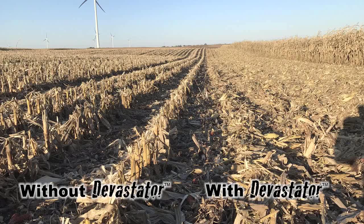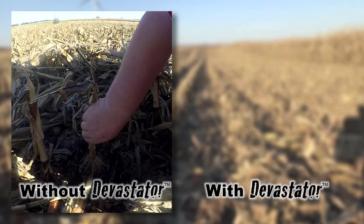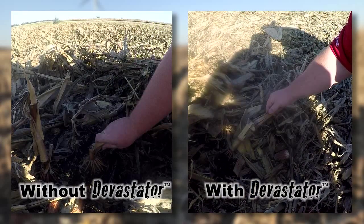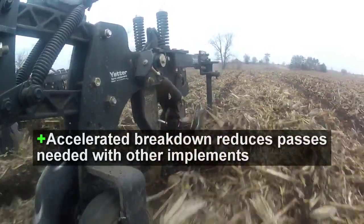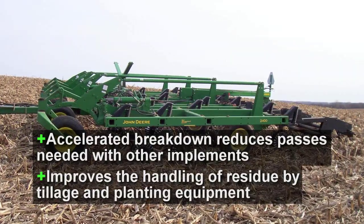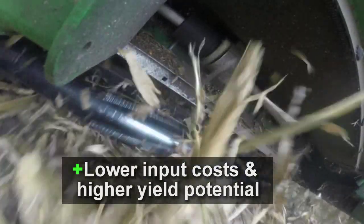Comparing combine passes side by side, one can see the results. While the stalks on the left are intact and difficult to break open, the devastated stalks are clearly cracked, showing early signs of microbial activity and decay. The accelerated breakdown reduces passes needed with other implements and improves the handling of residue by tillage and planting equipment, setting the stage for lower input costs and higher yield potential.